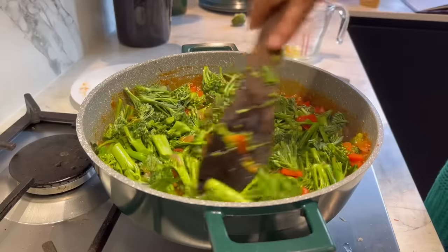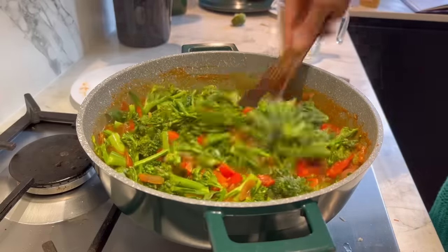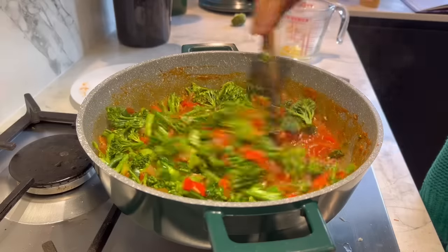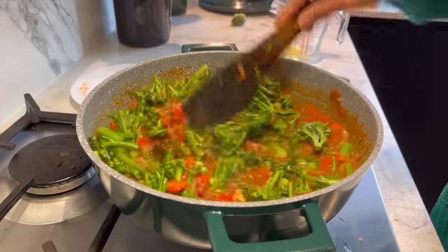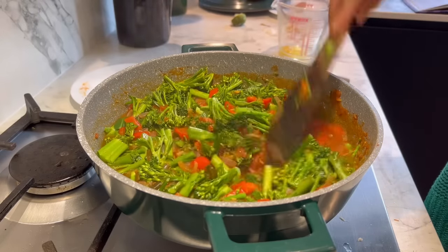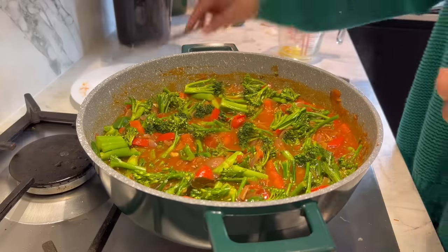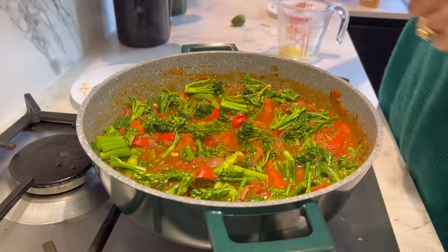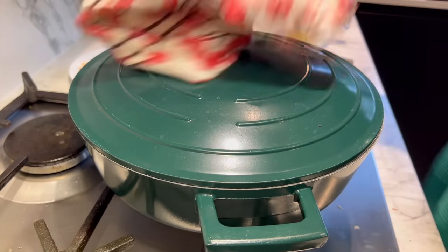The broccoli doesn't take long to cook at all — just five minutes. I'll also be cooking it with the fish, so right now I'm only giving it five minutes, not more, because I really don't want to overcook it. Cover and give it five minutes.